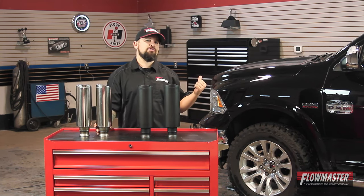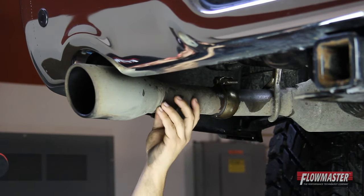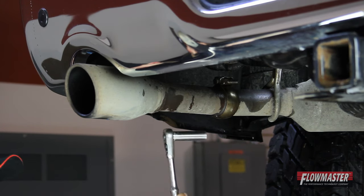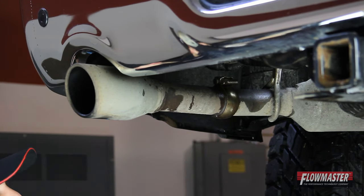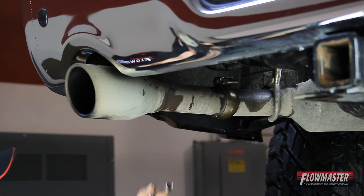Now I'm going to go install a set on this Dodge Ram right here. We're in the shop. We've got a 2013 Ram truck here. We're going to remove this factory tailpipe. We're going to use a 13mm socket and ratchet. We're going to loosen up this clamp right here. Make sure if it's all rusty, put some penetrating lube on there.